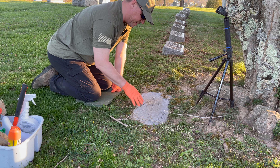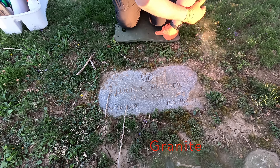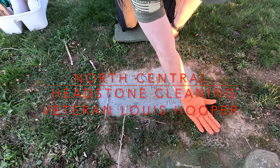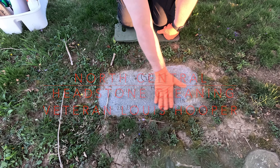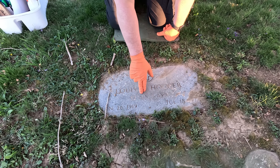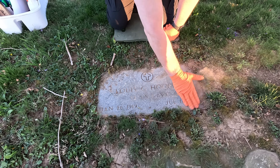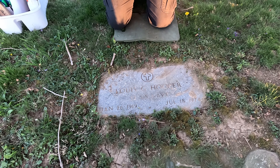Alright guys, so I got a flat stone here — it's marble, it's got dirt. It is a little bit low but it's not real low; it's really close except for up here. I'm going to dig a ditch around it, take a little bit of this off, dig a ditch all the way around it, and then clean this thing off and make it nice. This is Lewis G. Hooper, S2, U.S. Navy, January 26, 1919 to July 18, 1974. So let's go ahead and get started with this gentleman.